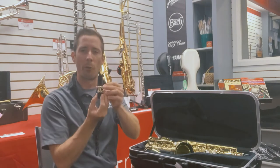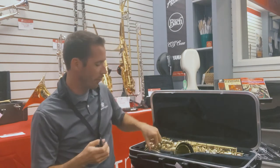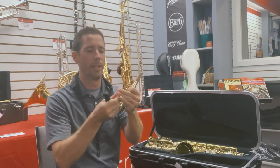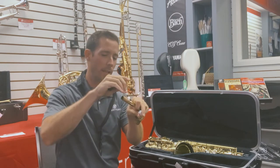Next, I'm going to take out the mouthpiece. This is a ligature — I'm going to put that aside for now and just work with the mouthpiece and then the neck of the saxophone. If you have cork grease, you can put a little bit of that on the cork of the neck to help the mouthpiece go on easier.